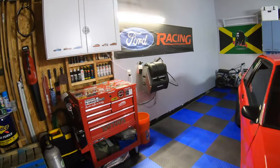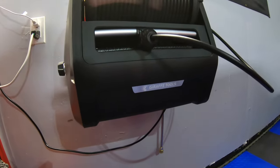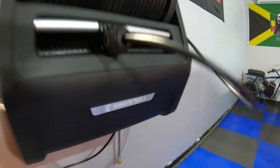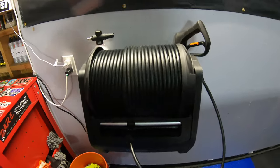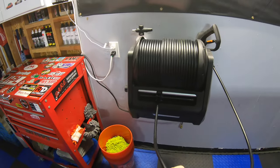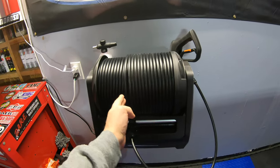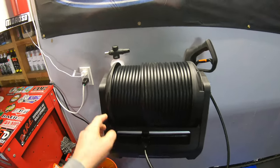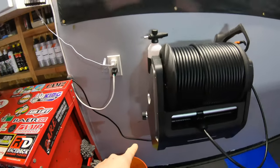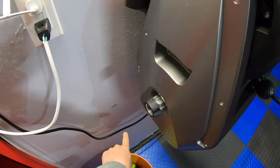So here it is, guys. This is the new electric power washer that these fine folks sent me to do a review on. It has a 100-foot hose which reels out real easy — you can lock it in place, reels back in, and this goes back and forth to keep it always tight. It comes with a foam cannon bottle which works really well. Water goes in right here. I'm gonna put a spigot right here in the garage, actually gonna come down at the bottom.